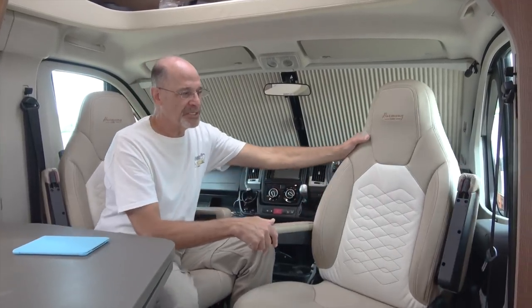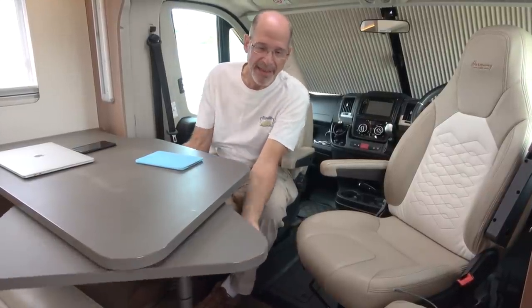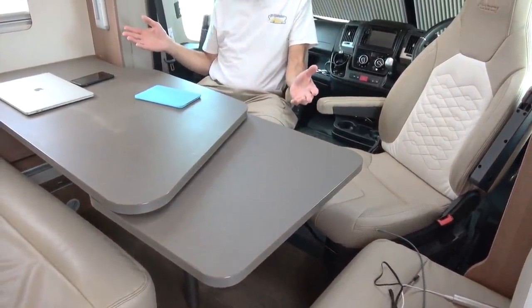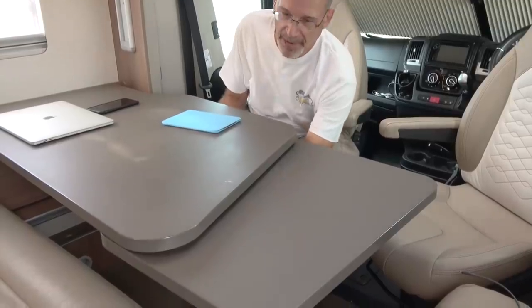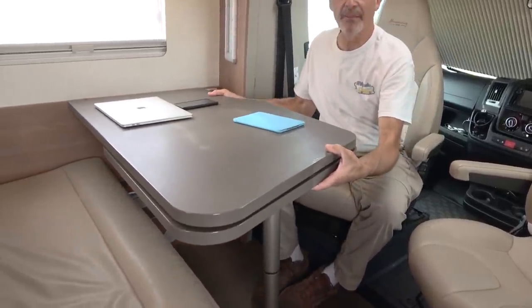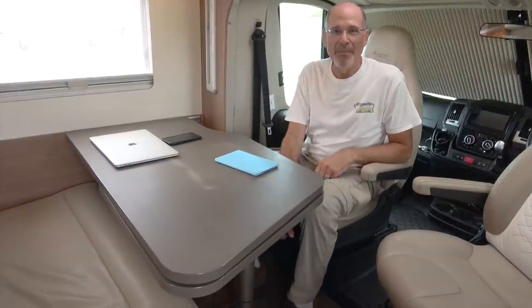The driver and passenger seats up here, of course, swivel around exactly as they do in just about every type of rig like this. There's plenty of room around the table for four people or five even — Tom and Kate come over for dinner sometimes or we'll go over to their RV. The table gets bigger by using this handle down underneath; you just pull down on that and the table swings out and we can make it quite a bit bigger. Now we have a table that for a small RV like this is incredibly big — it's actually bigger than our table on our own 43-foot motorhome. The table can also be moved forward and backward by lifting up and sliding it along, and you can change how much space there is on either side. Since these are driver and passenger seats, they can also pull up and back to the table.